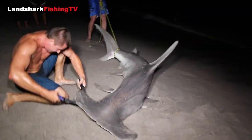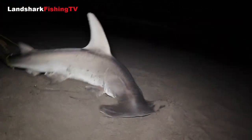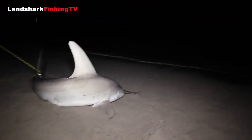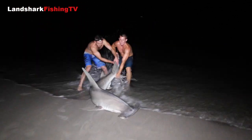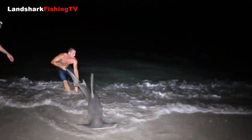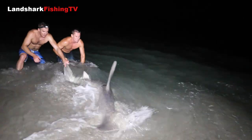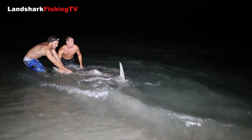Got it! Cut the hook. So I just cut the hook with these bolt cutters — now we're going to put them back in the water. Look at how lively he is, guys. We'll follow him out, make sure he's good — picked off real fast.